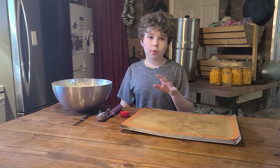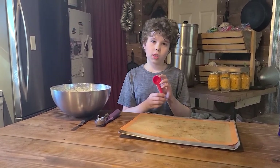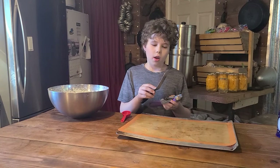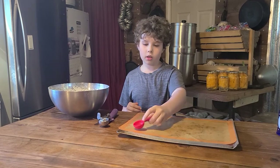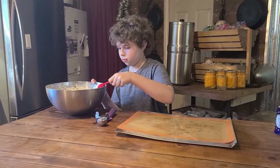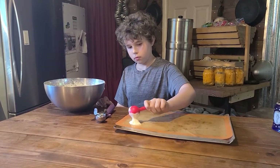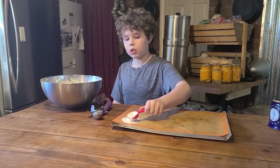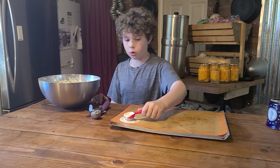Now we are going to prep the cookies to bake. You can use one tablespoon — I am going to be using a cookie scoop and an offset spatula. You don't need those tools, you can just use a tablespoon and the back of it. Make sure to make it an even thickness so that some parts won't burn while others won't cook.